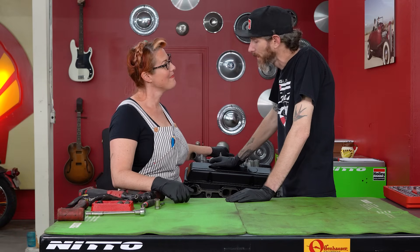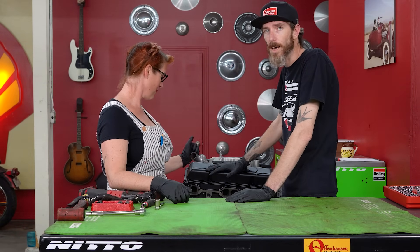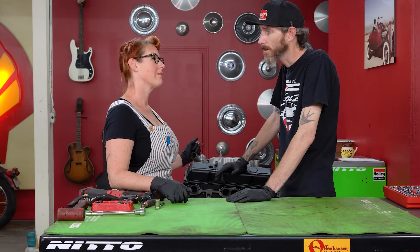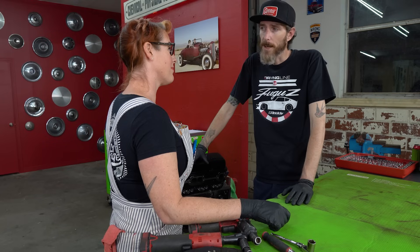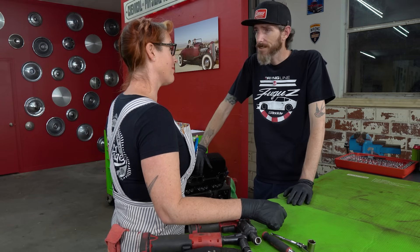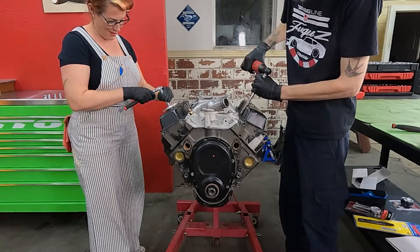So what are we doing first? Looks like we're gonna start taking apart the top of the engine, work our way down to the block. Once we get all of the cylinder heads and the valve train out, then we're gonna flip over the engine and start working on the bottom — get the oil pan off, oil pump, get the rods and pistons out, crank out. So we're gonna take this thing all the way apart. Pick a wrench and start going.